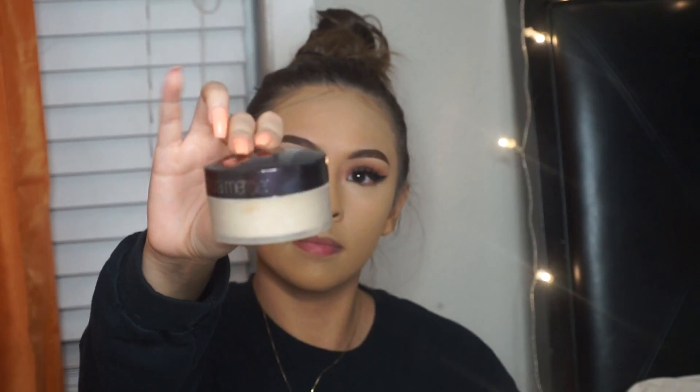Then I get a little fancy with my translucent powder and I took my Laura Mercier to bake under my eyes. I actually didn't even bother setting my face because I used the Pro Matte and I didn't want my skin to dry out — my skin has been so dry. So I just baked under my eyes a little bit and then dusted it off within about a minute.